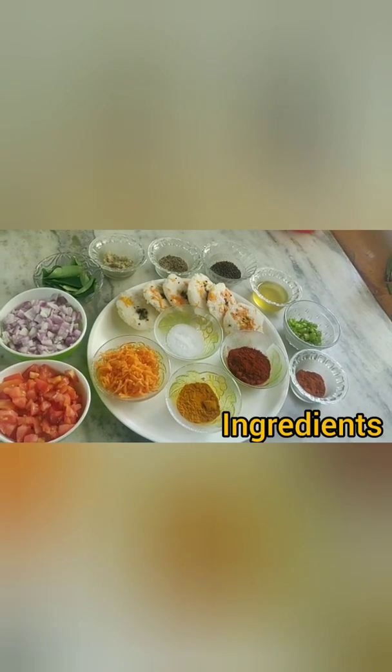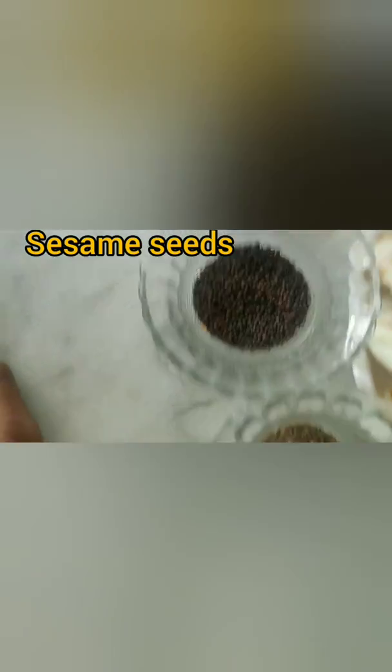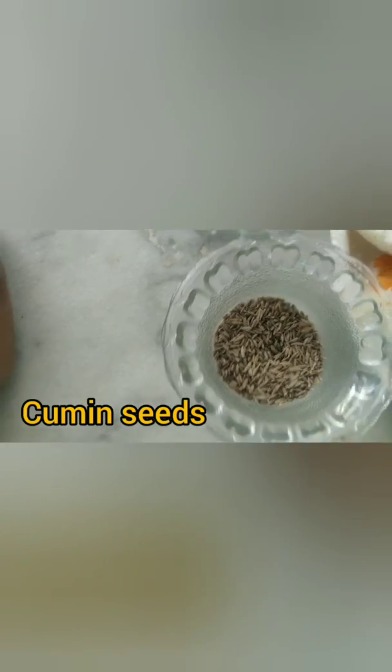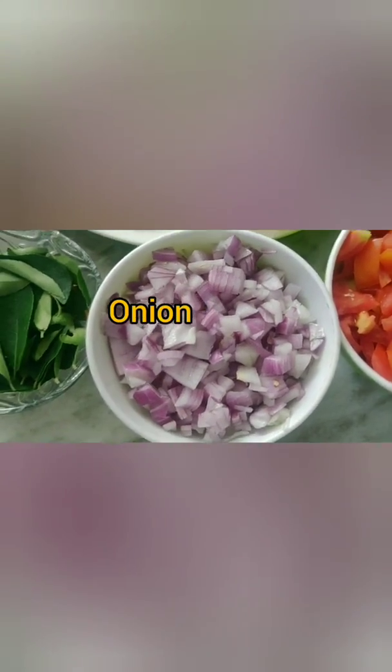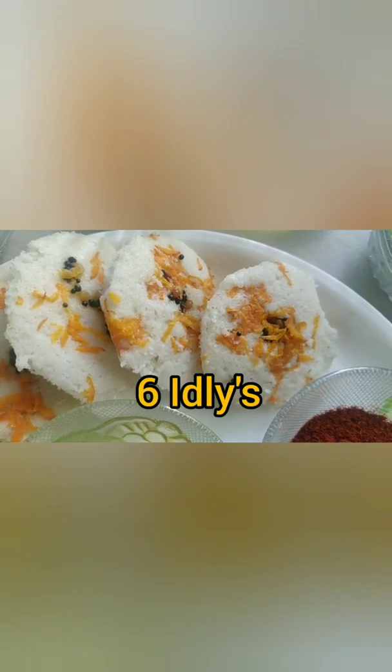Now we will have a look over the ingredients. Oil, sesame seeds, cumin seeds, ginger garlic paste, curry leaves, onion, tomato, grated carrot — it is optional — salt, turmeric powder, chili powder, green chilies, pav bhaji masala, and I have taken 6 idlis.